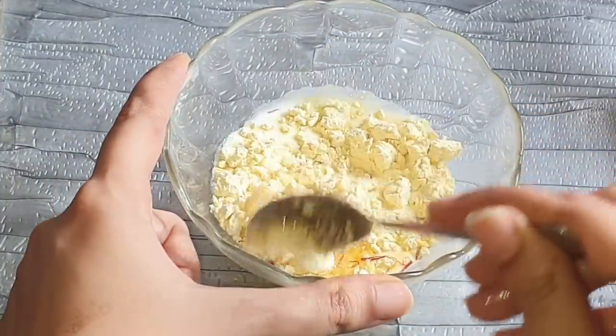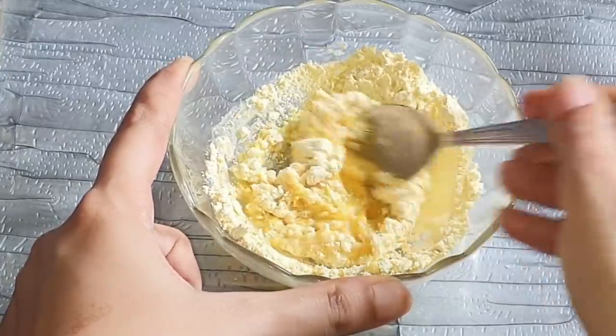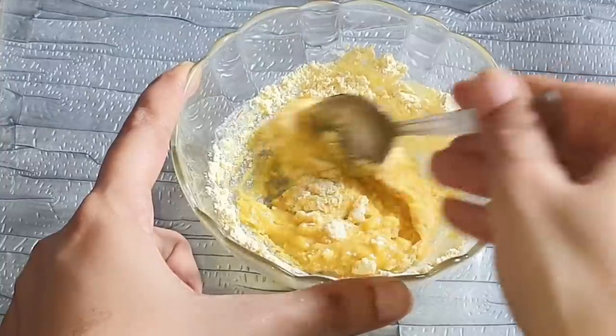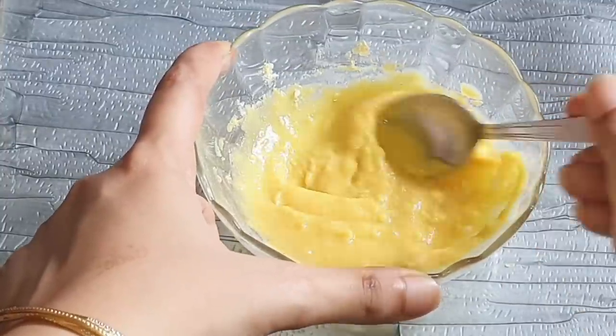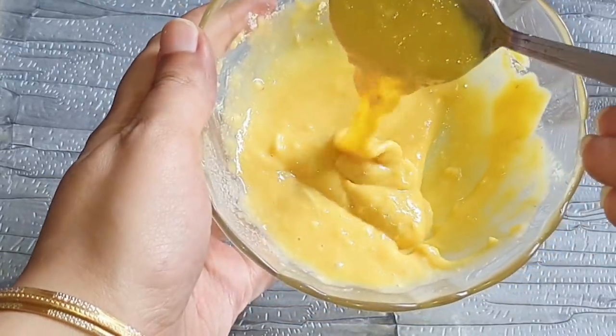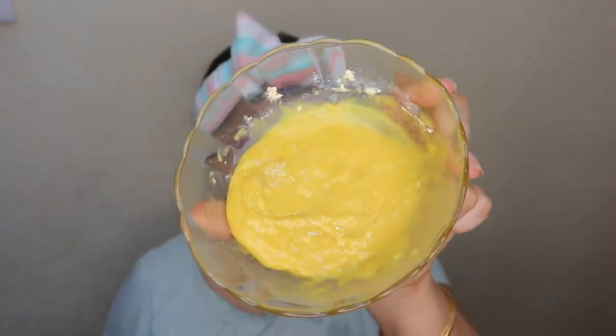Add just a tiny pinch of turmeric — you don't want to add more, otherwise it's going to make your skin look yellow instead of providing that glow. Once you've added everything, mix it all together into a paste-like consistency. You can add more besan or milk to adjust the consistency, and once you've achieved the desired consistency it's ready to be applied.